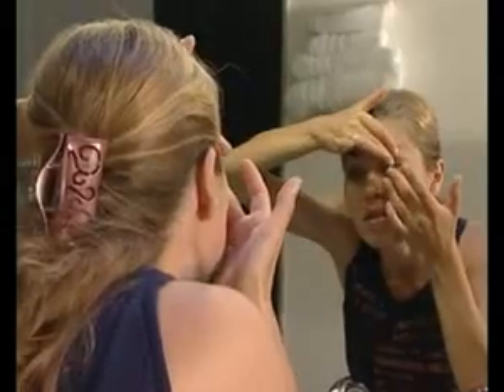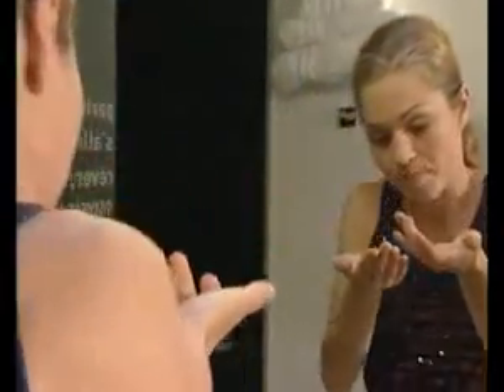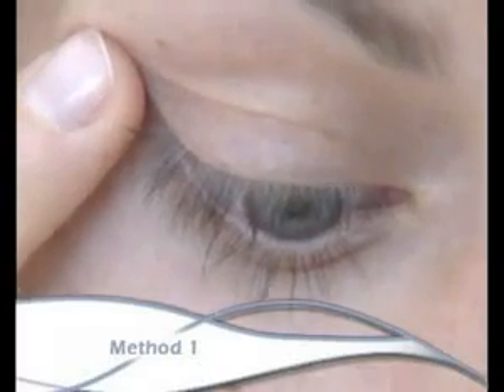Always remove the same lens first using one of these methods. With your eyes wide open and looking ahead, tilt your head forward and stretch the temporal edge of the eyelids, collecting the lens in the palm of your opposite hand.